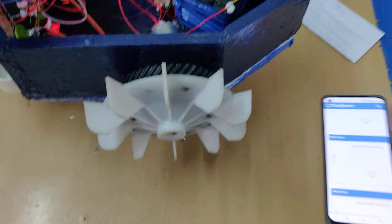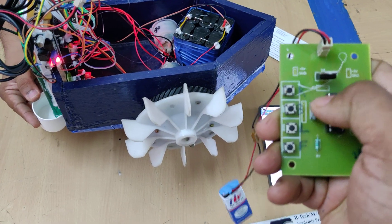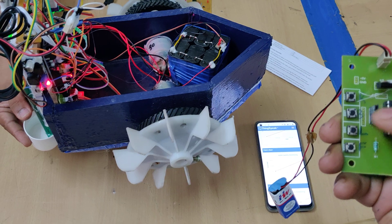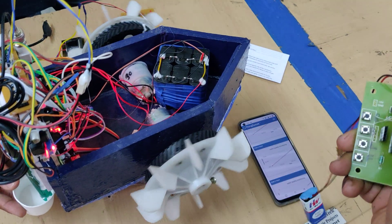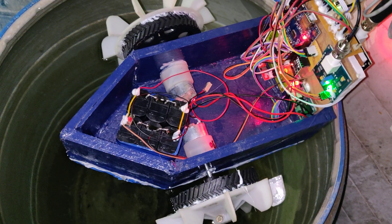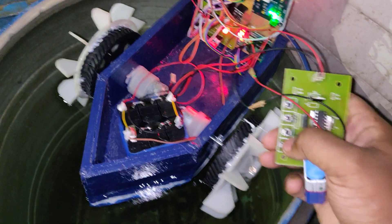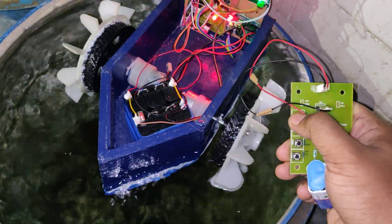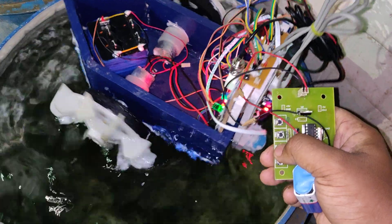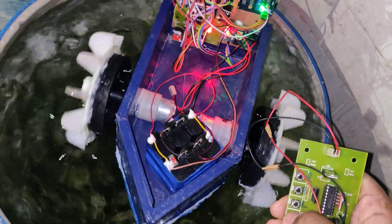Now we get fresh data. For remote controlling, connect the RF transmitter battery. This controller operates the boat in four directions: forward, backward, left, and right. Let us see the demonstration on the water — after placing the boat in the water, align it properly on the edge, then execute the controls. Forward, backward, left, and right side movements are all working. Thank you very much.